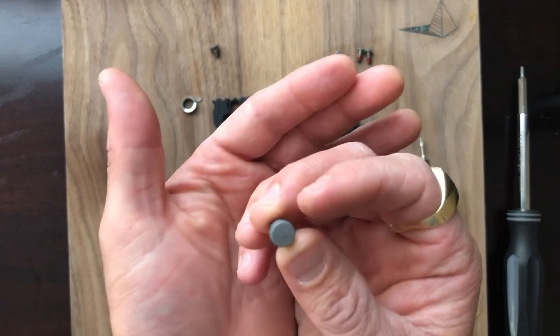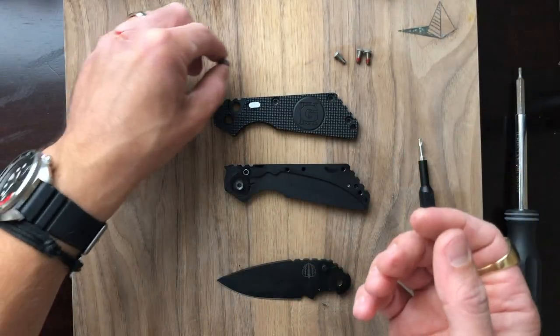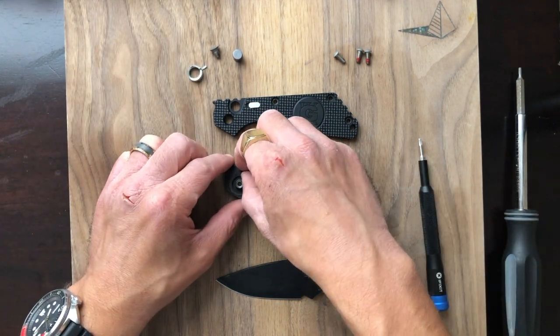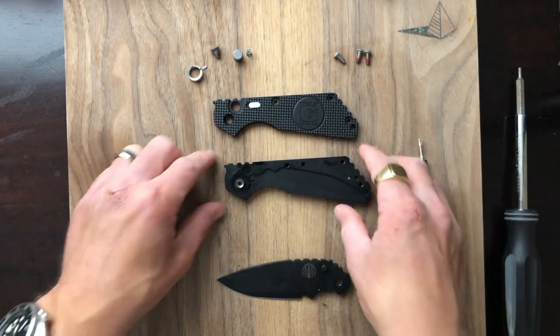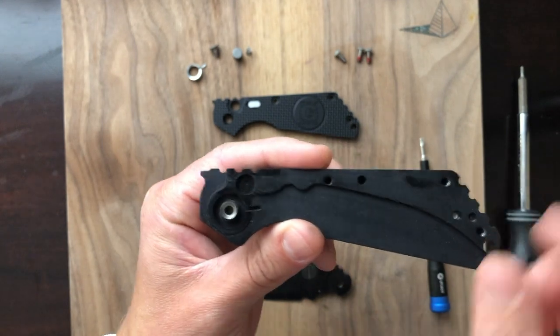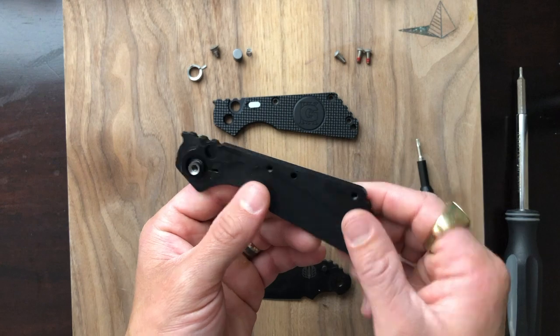You can replace these parts with other options, like mother-of-pearl inlaid buttons and things like that. There's a lot of customization you can do to these automatics. I'm going to take the spring out — this goes with our button. And that's pretty much it, guys. There are no washers — everything just functions automatically inside the knife. Because of that action, you don't really have a need for washers.